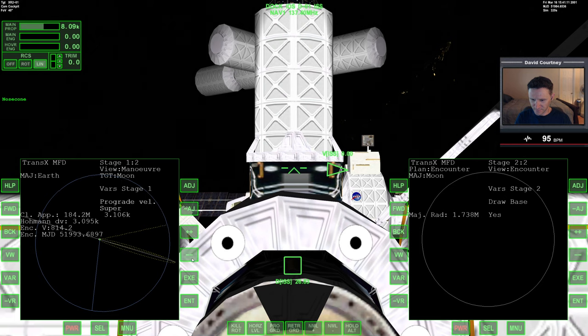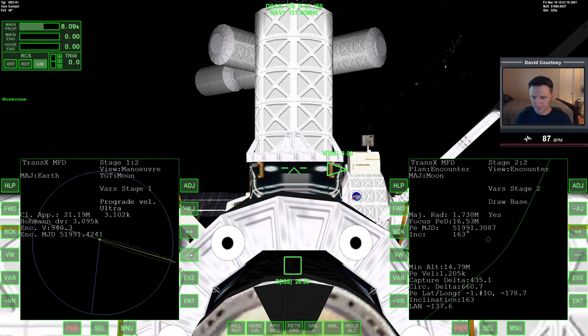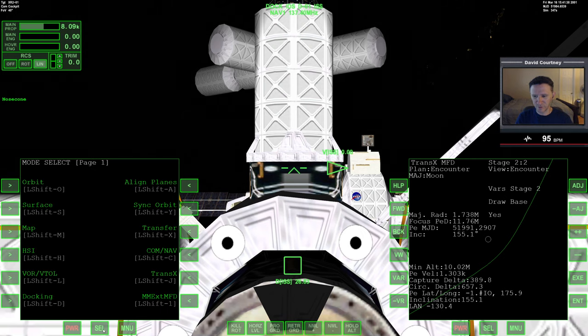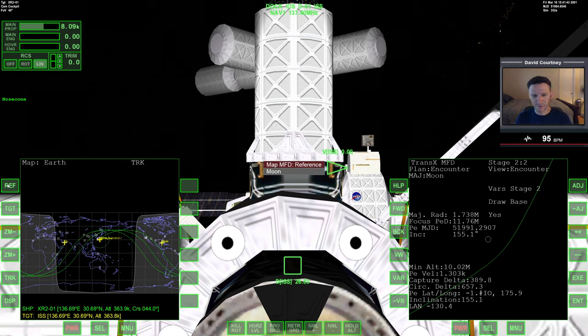We have too much prograde. Now I'm just going to start looking at the minimum altitude. I'm just now remembering that you can start including your base alignment even though we're here around Earth — I remembered how to do that in my last series where I went to the moon. You have to bring up the map MFD and reference the body that you're going to — in this case, the moon.